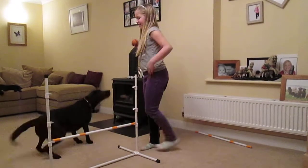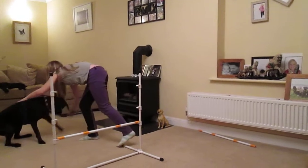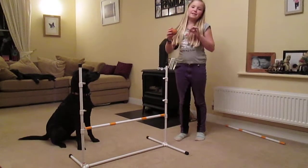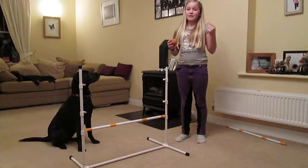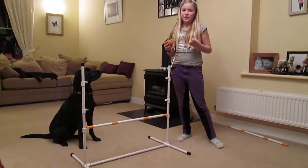Over. Good boy, sit. Good boy. Down. Down. Over. And 'down' is very different because 'down' is a nice firm voice and 'over' is nice and friendly and high-pitched. So basically it will teach them what's right and wrong.